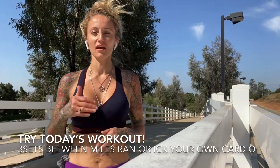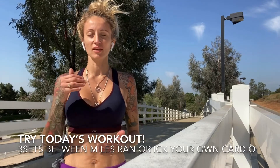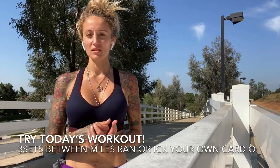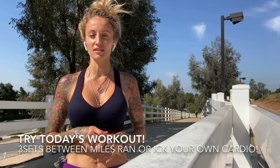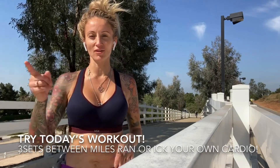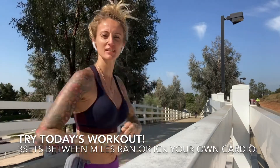To get my workout in today, I found a nice little hill and I'm doing 10 sprints up and down this hill with push-ups, jumping squats, and bicycles when I run along and find a bench. Let's make it happen, let's sprint it out.